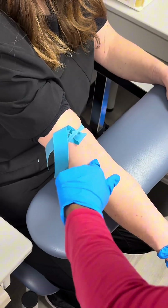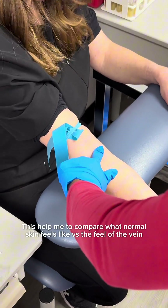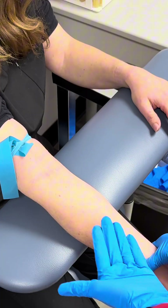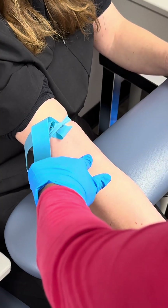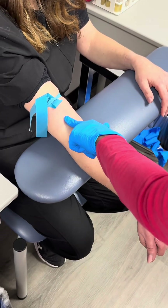I start palpating over — I don't just go directly to where I'm going. You have to feel all of them, because every time it won't be a very visible, popped-out vein. Sometimes you have to start over and get a feel for what regular skin feels like, and then once you palpate across and find a vein, you start to understand what a vein feels like.